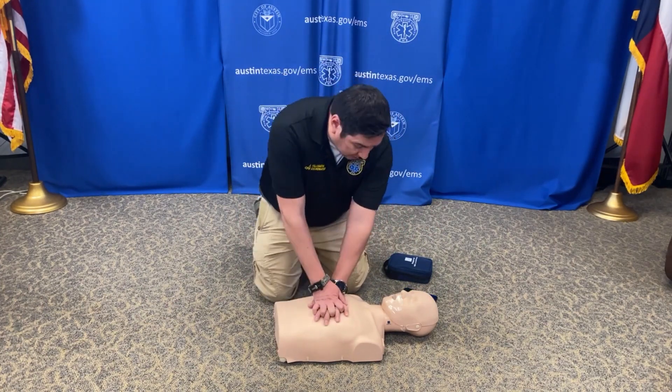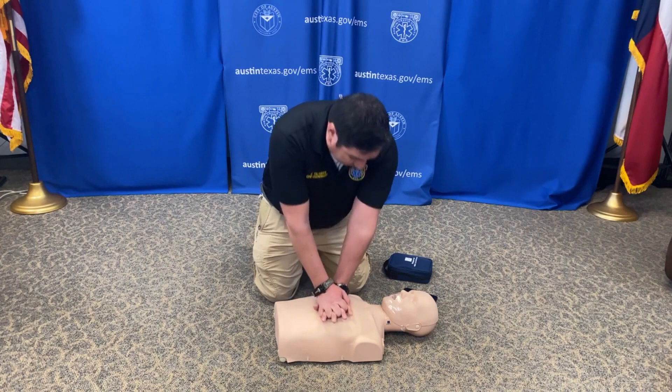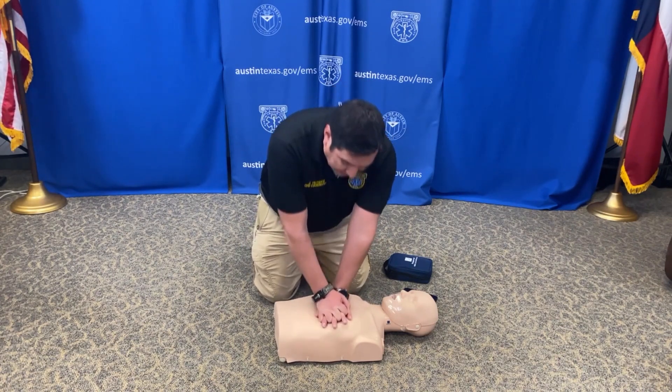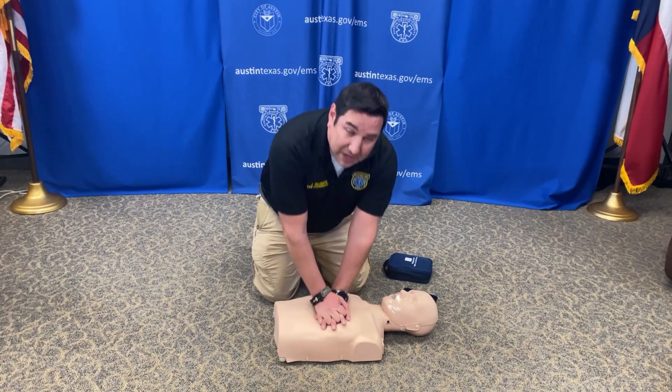They're going to have you start with your hands right in the middle of the chest — right here at our nipple line on our mannequin. Both hands on the chest, keep your arms straight. You're going to go about two inches deep and go as hard and as fast as you can at a rate of 100 to 120 beats a minute.